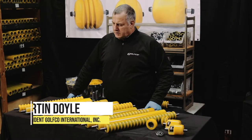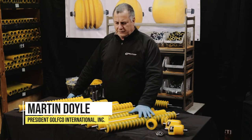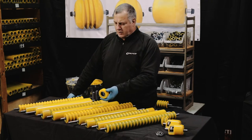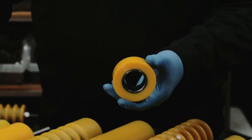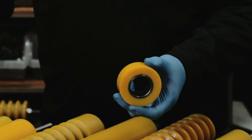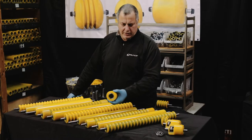This is Golfco International. We'll be talking about our competition rollers for fairway mowers. All of our rollers incorporate heavy-duty steel tubing from end-to-end inside. This is a sample of a cutaway of a three-inch diameter smooth roller with the urethane cast and permanently bonded to the steel tubing.